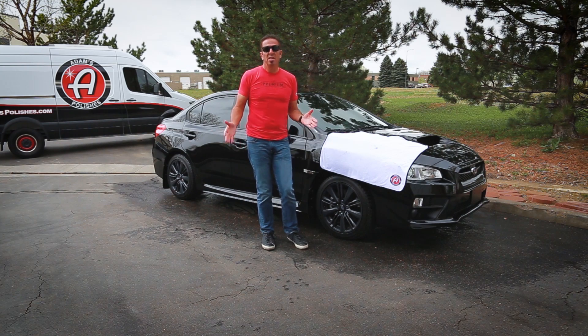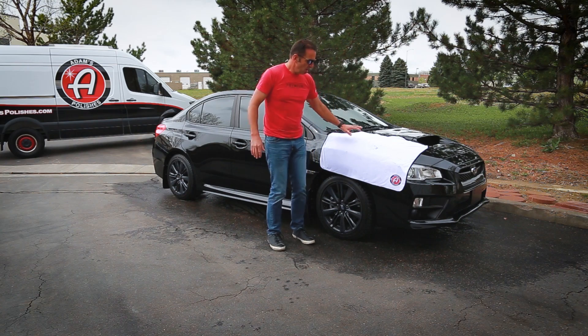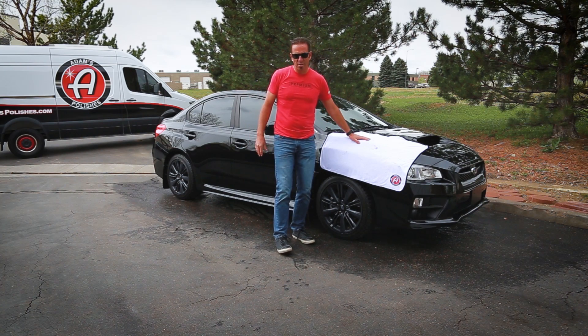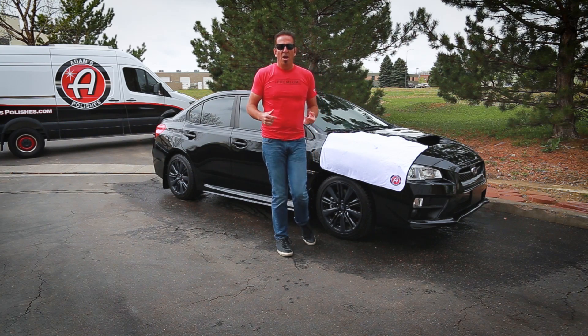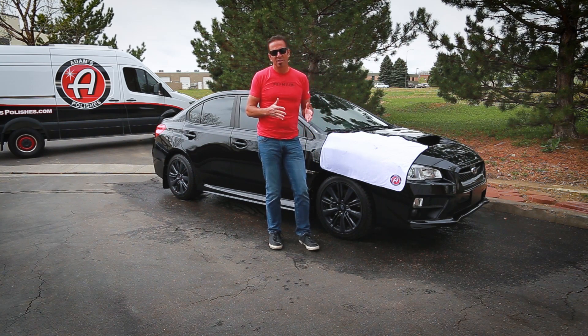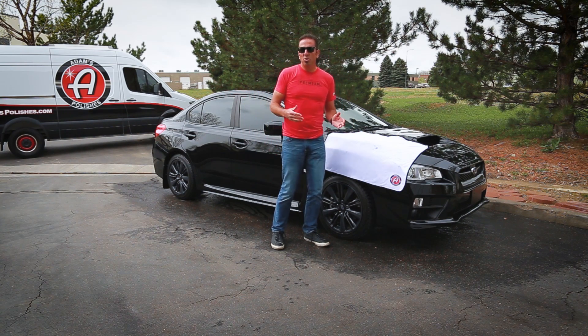It's not super warm, so the water is going to dry at a really slow level on a car like this. One of the new Ultra Plush Drying Towels will do the trick. If it was 20 degrees warmer — say 65 to 70 degrees — you're not even going to get this towel wet. The heat and evaporation will dry it even quicker.